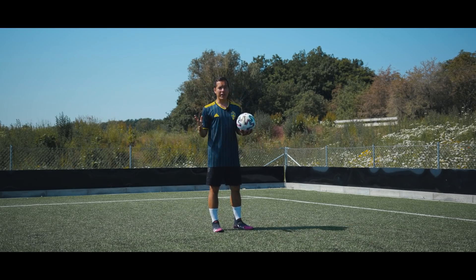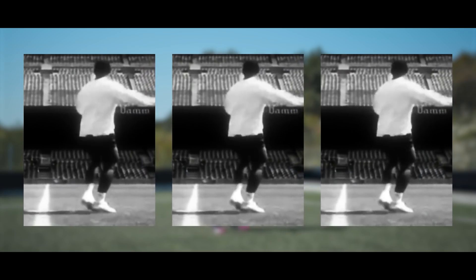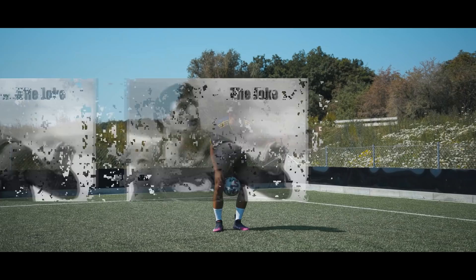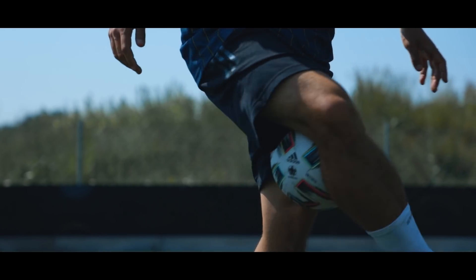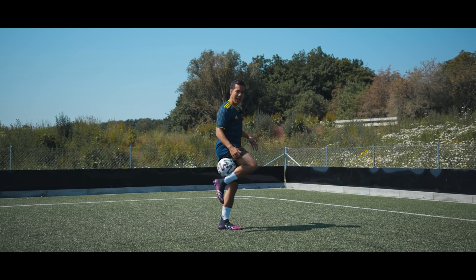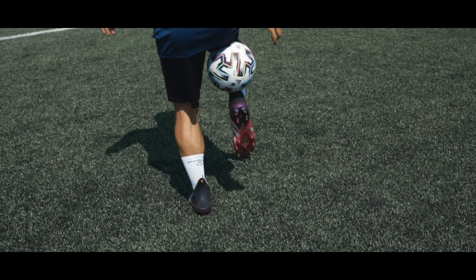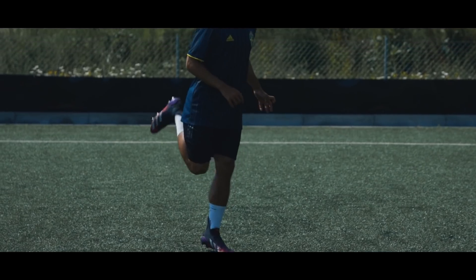Third and final trick for the day is the hamstring rainbow. A rainbow is ultimately a trick where the ball goes over your head, just like all the jokes I tell J Mike at the office. So all you need to do is start at a knee catch, pull your shorts up a little bit in order to catch the ball in the hamstring catch. Now pull the ball forward and clinch the ball together between your calf and your hamstring. To get the ball over your head, you need to release the ball and extend your leg and lift your heel as high as you can in order to get the ball all the way over your head.